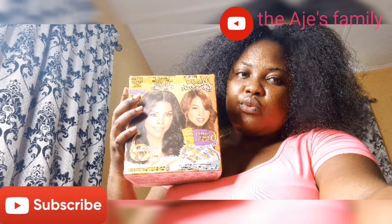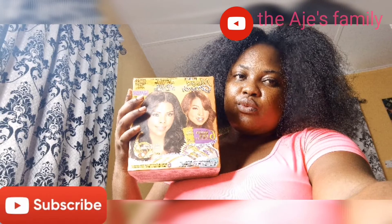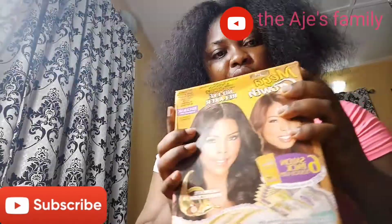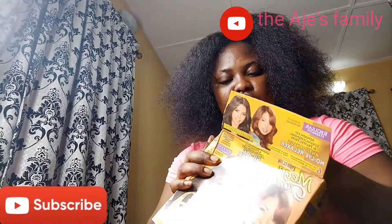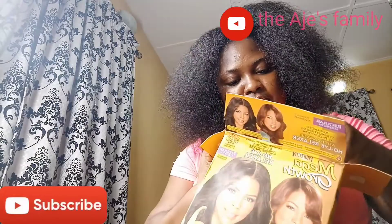I'm going to use the Mega Groot Relaxer to relax my new growth. I'm going to use 2-pack for this. My hair is full so 2-pack will be enough for me.